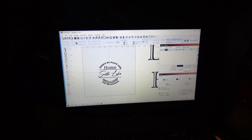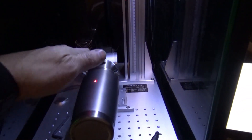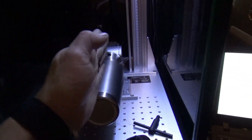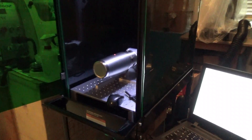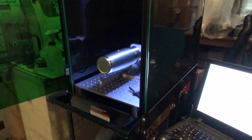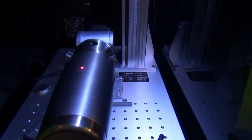Another thing we want to do is make sure that we're level this way and centered on the center line. So let's get started. We've got the laser powered up — it's going to be a little bit loud.